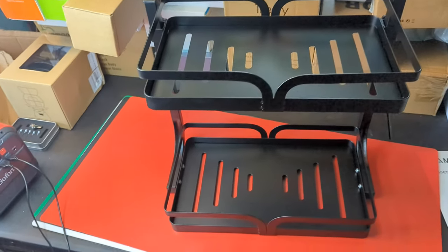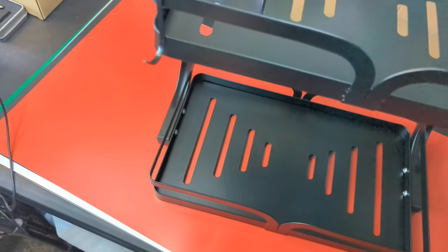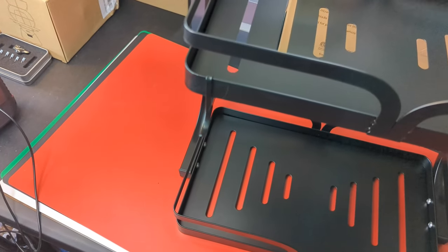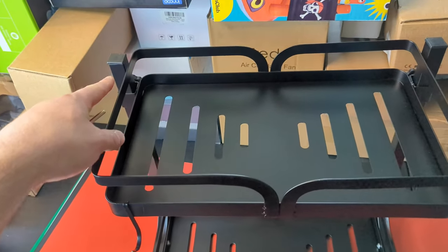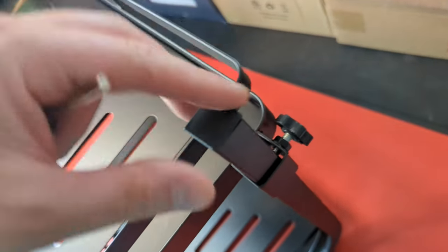They also give you hooks so you can hang stuff off as well. You can put these hooks wherever you want and adjust the height by loosening and then tightening them down so it stays in place. Really nice.